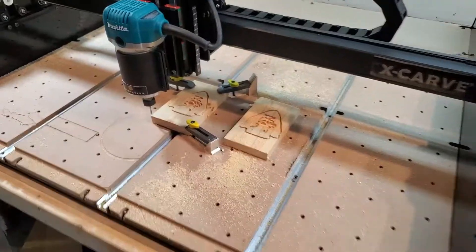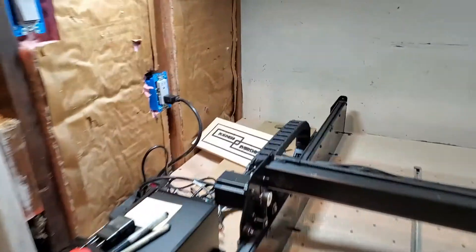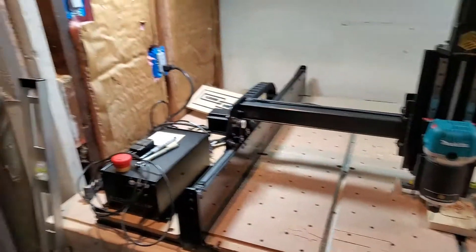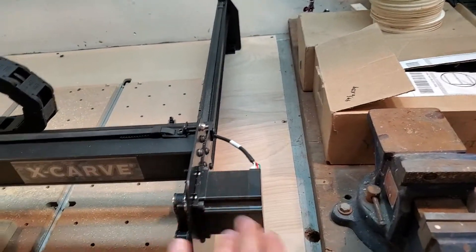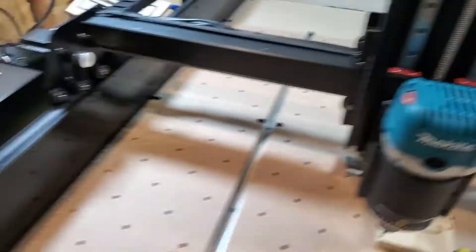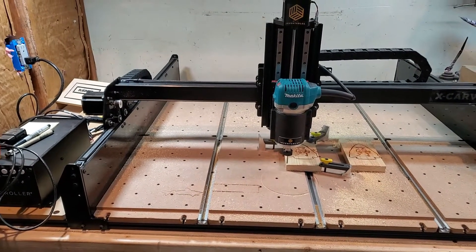There you have it guys — the first carve in my X-Carve's new location. I put the electrical in so we got lights, which is super exciting. Now I just need to come up with a laptop stand, put up a wall here to keep things away from the stepper motor, hook up the vacuum system, and figure out how to get this carve to come out pretty. Lots of things to do, but I'm excited to have you guys along the way. Stay tuned.